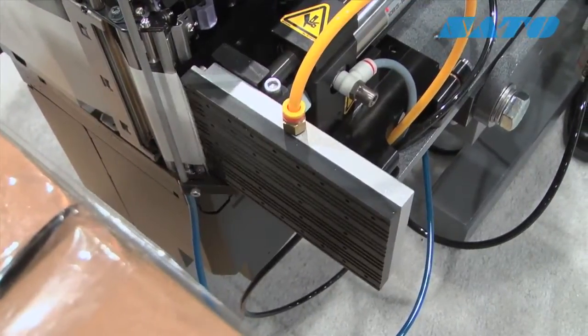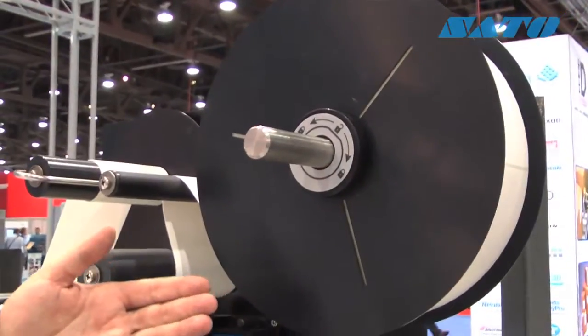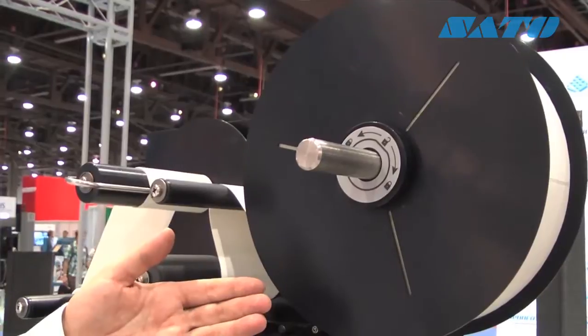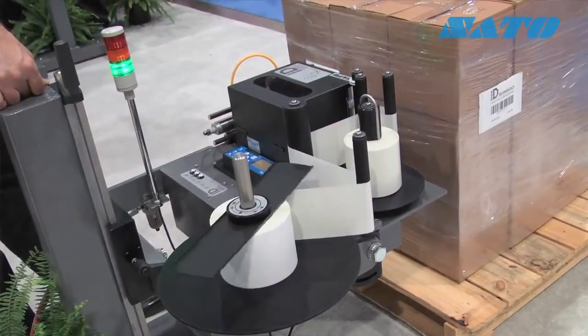Some of the unique features we've added moving up from our Model 250 include our larger 14-inch unwind. By going to a larger unwind, you can fit approximately 25% more labels per roll, meaning less changeover and more operational efficiency.